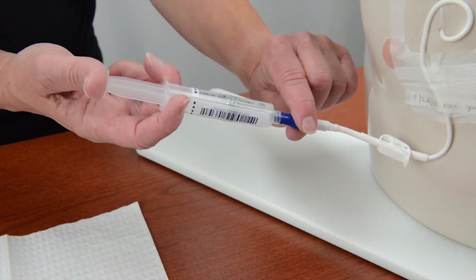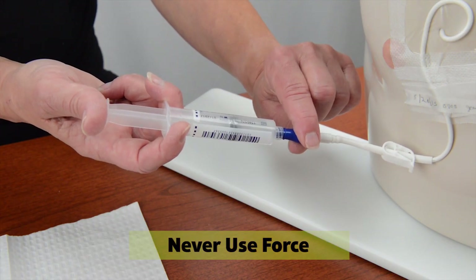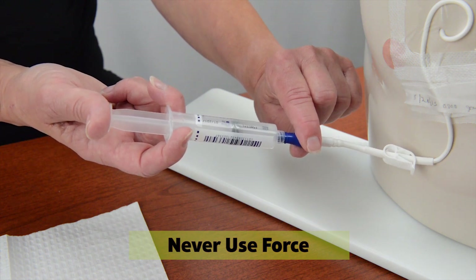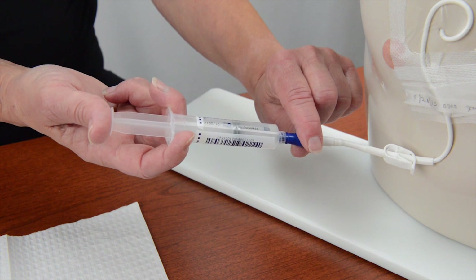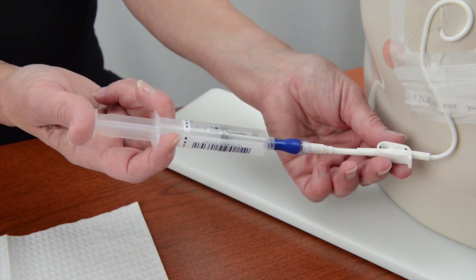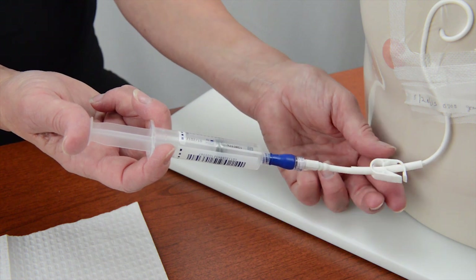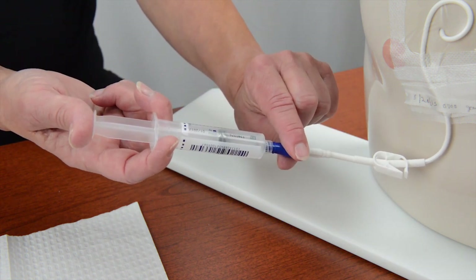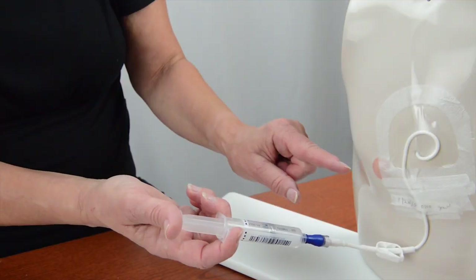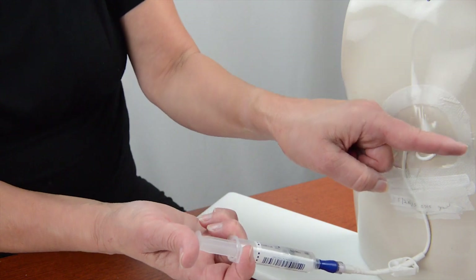Here are a couple of points to remember when flushing an IV catheter. Never use force when flushing — the syringe plunger should move smoothly and easily. If you find it difficult to push the syringe plunger, first check to be sure the clamp on the IV catheter is open. If the clamp is open and it's still difficult to flush the catheter, call your IV nurse. If the patient has swelling, burning, or pain during flushing, stop and call your IV nurse.